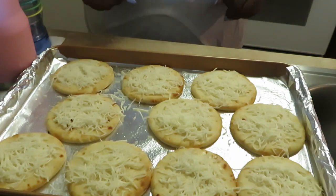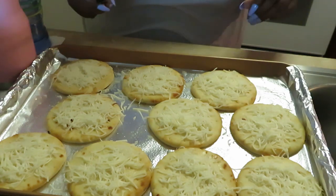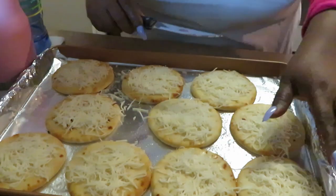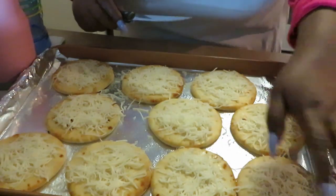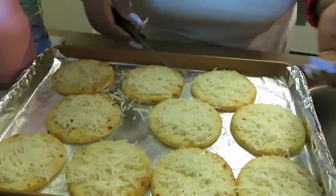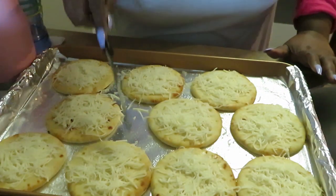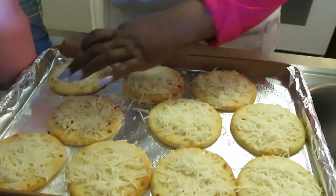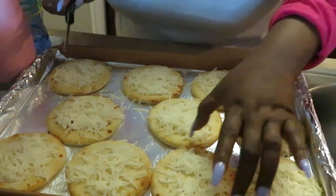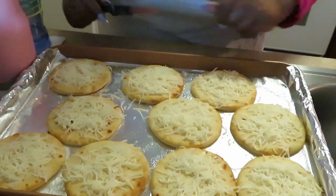Good morning guys, it is Arika Misha and we're jumping right into it this morning — I am cooking breakfast pizzas, little mini breakfast pizzas! I've got these little circle pizza nan breads laid down, my pan with aluminum foil, some oil I sprayed down, and I've already put the white cheese down.